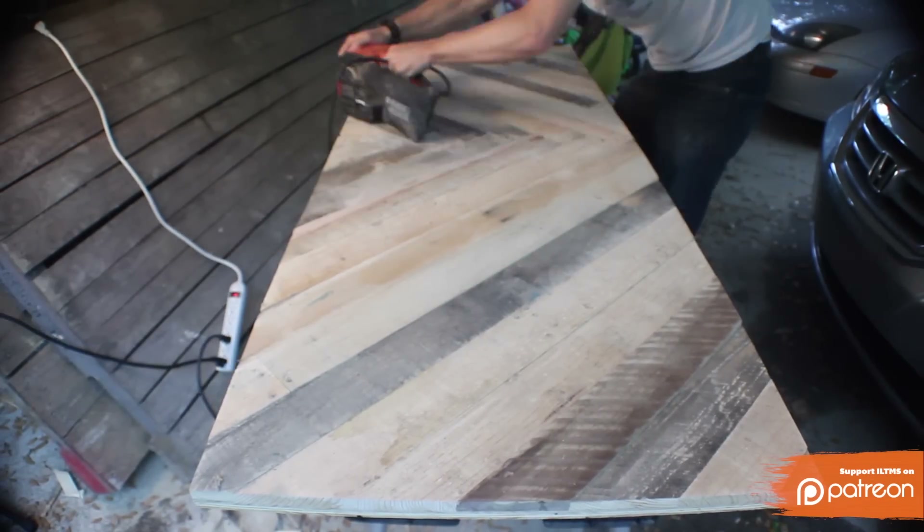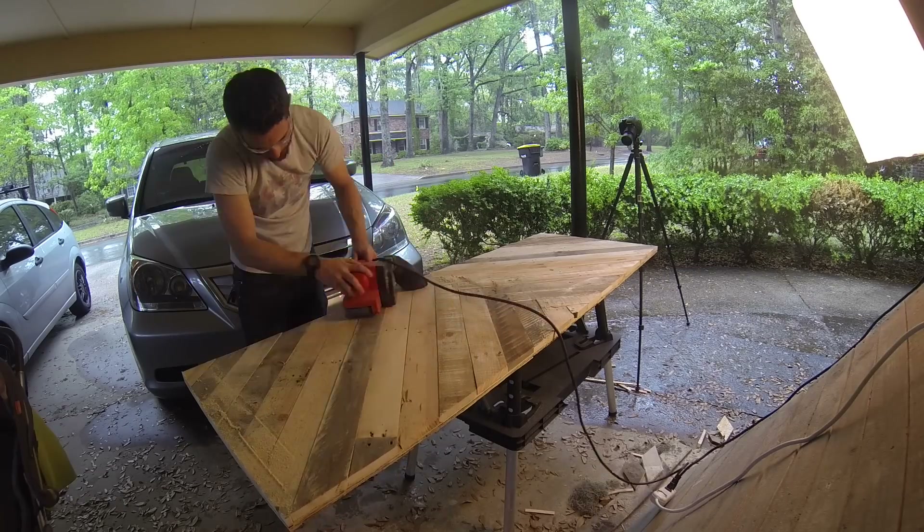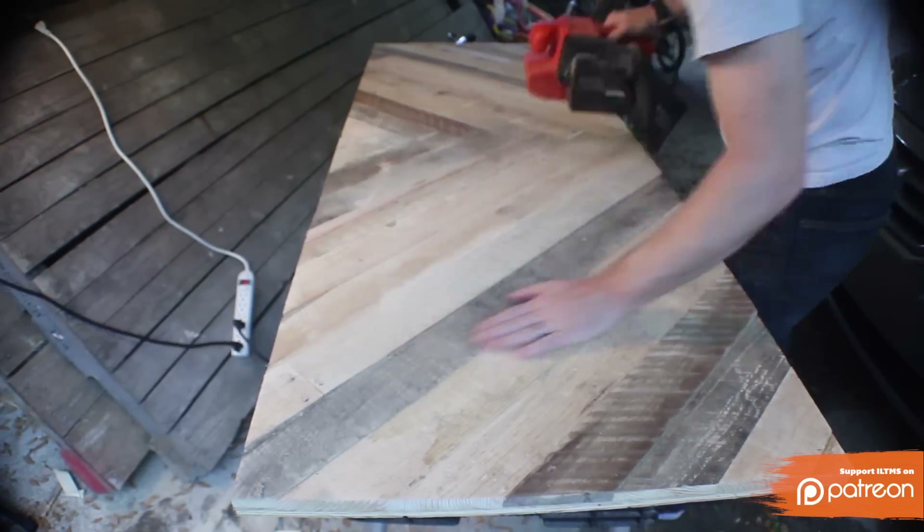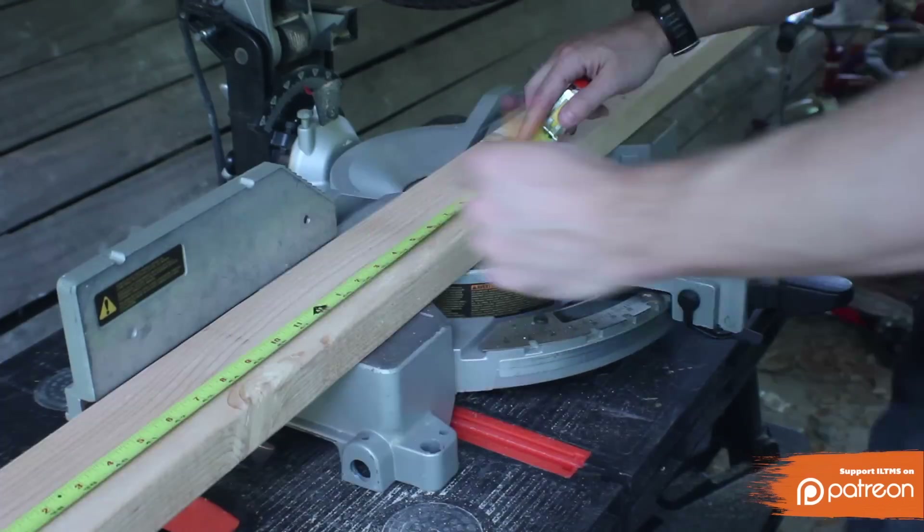Now I ran over it with the sander just to knock off some of the rough stuff. You could make this a lot smoother if you wanted to, but in this case I wanted to keep it kind of rough and just take off anything that was dangerous.